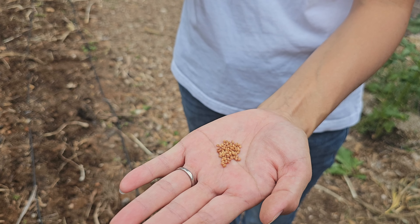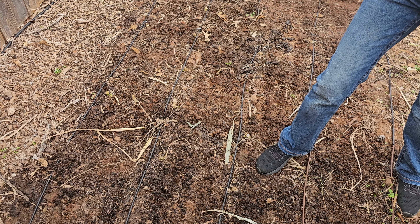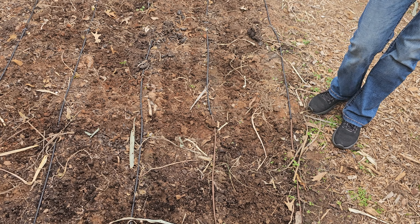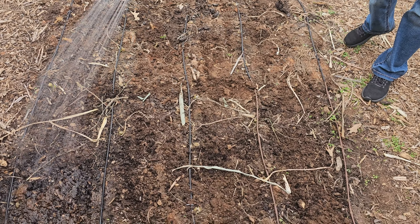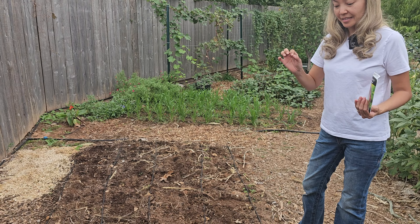This is what clover seeds look like — they're not big, and they do not need to be covered with soil. I'll just leave them on top of the soil and sprinkle the seeds without putting them in rows. I'm not even going to walk on them to help them contact the soil; I'll simply water them with a hose.